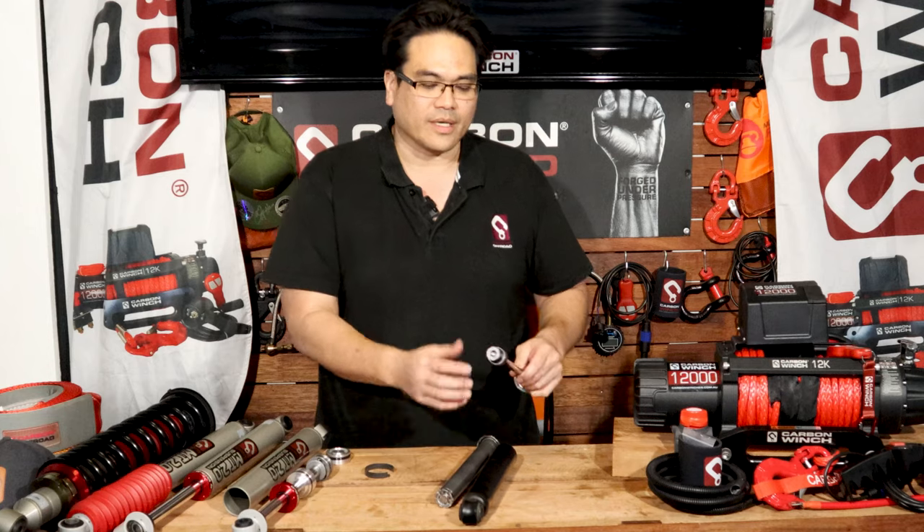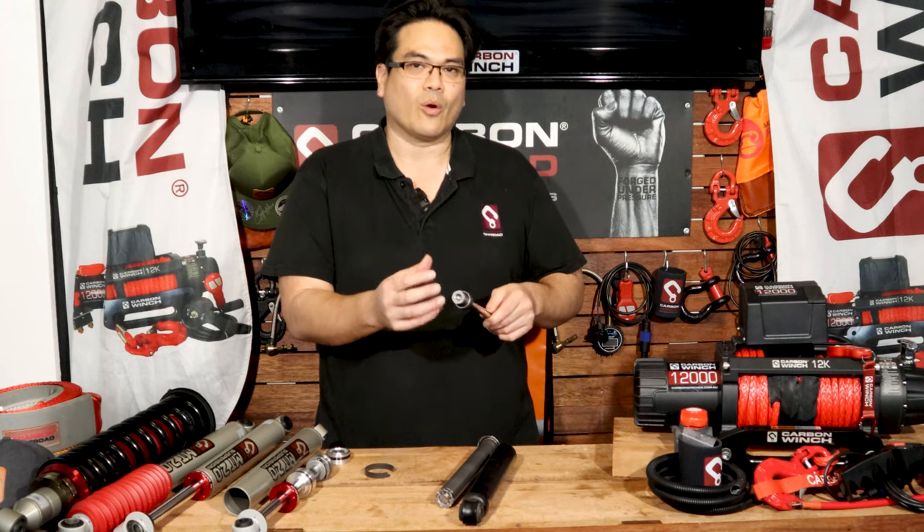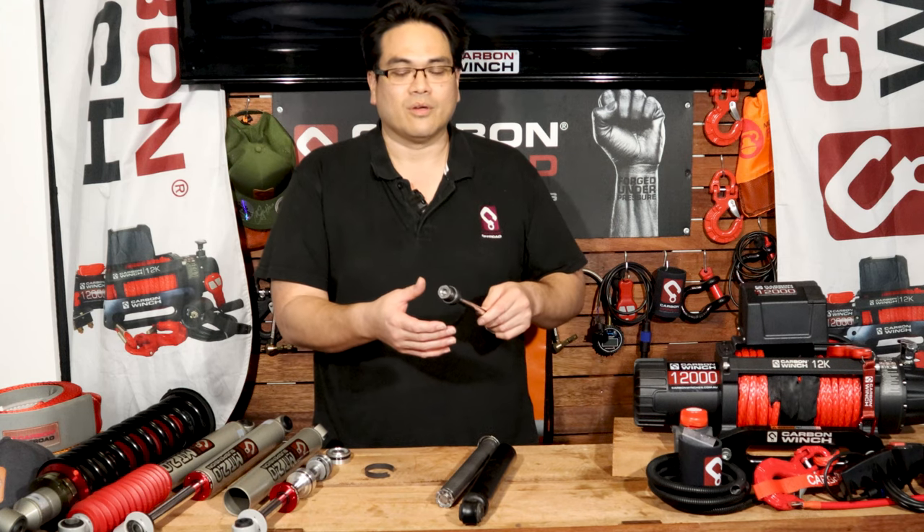Then you get a loss of performance in the valve because it's not just solid fluid going through the valve — there's actually an oil and gas mixture going through there, so you have a loss of performance.